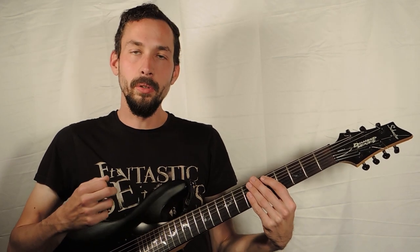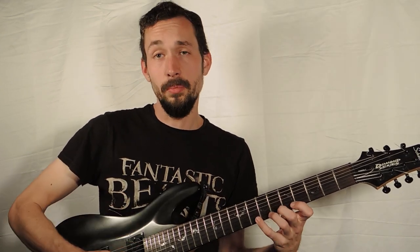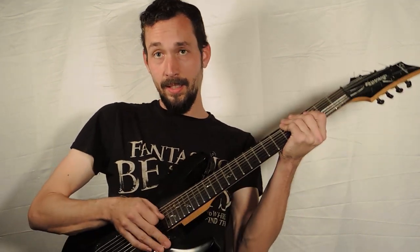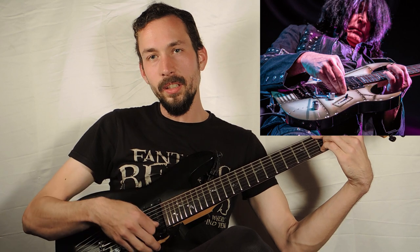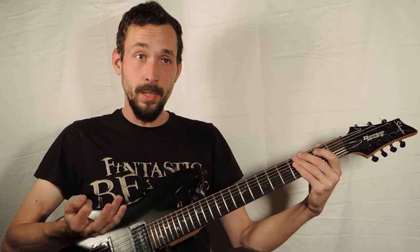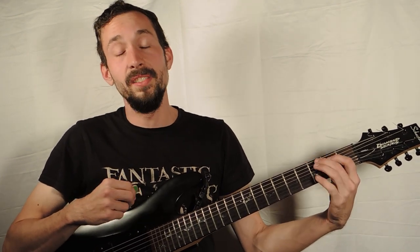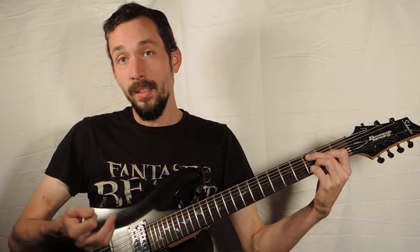One player really known for anchoring is Michelangelo Batio, who's been around since the 80s and is one of the most technical guitarists out there — known for being one of the fastest shredders ever. He's talked about how he developed his own anchoring technique, using the body of the guitar as an anchor, pressing his fingers against it. He swears by it and developed it to see how far and fast he could take his playing.